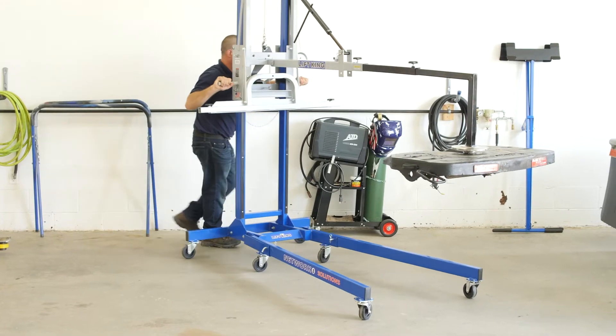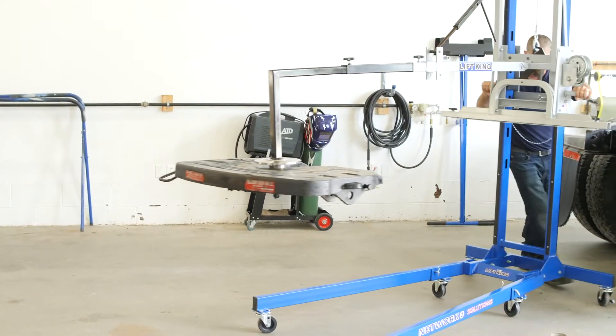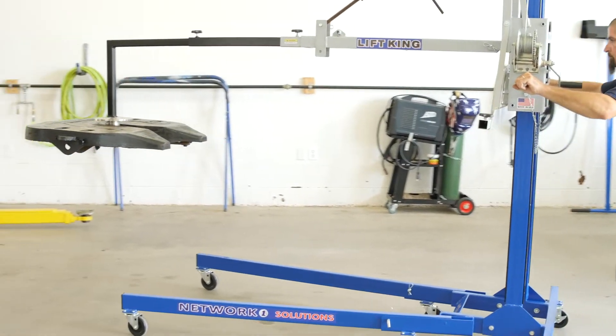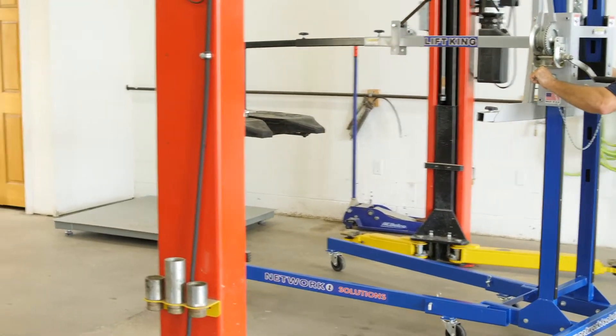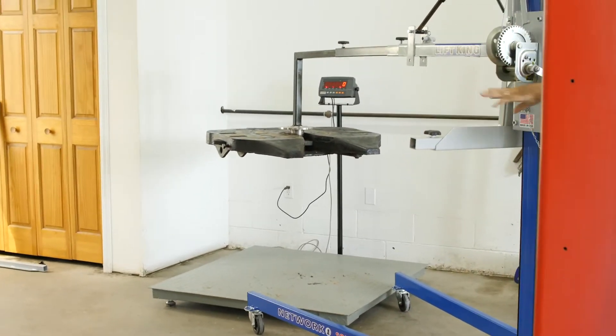They weigh much more than one technician can handle, but why pay two technicians to do the job at one when having the lift king. The weight of a fifth wheel can cause physical strain and possible injury. Shops that use several technicians, a forklift or a chain fall system are reducing productivity and increasing liability to their technicians.